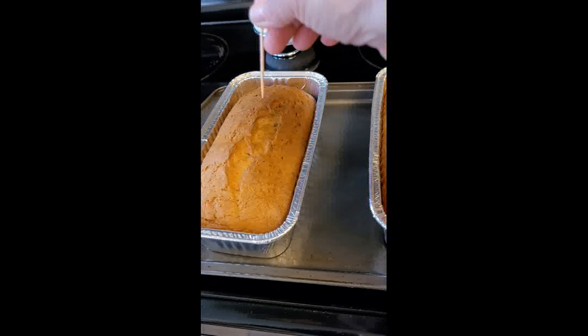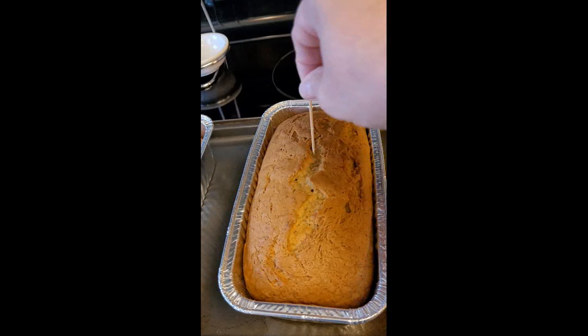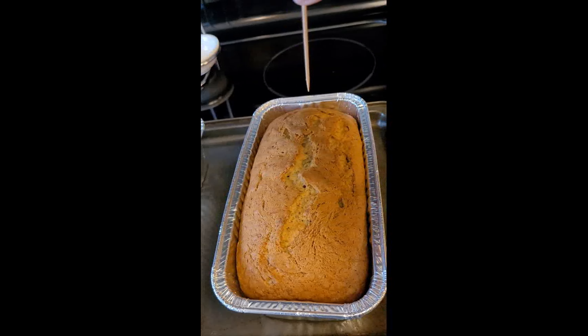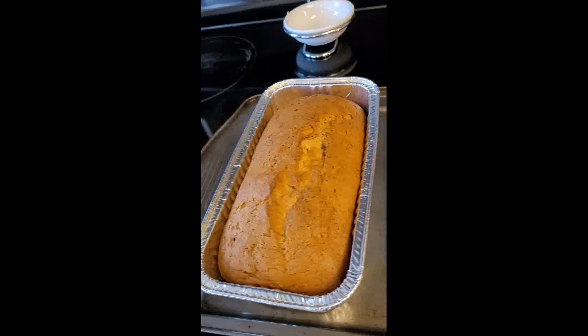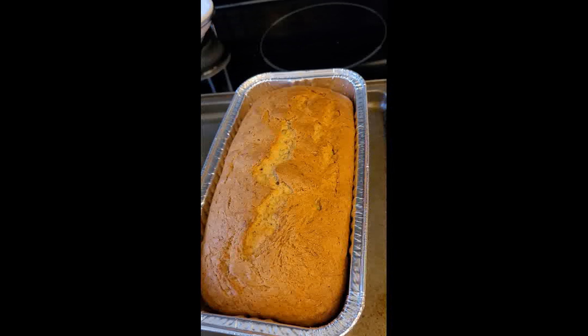And here we are, 60 minutes later. Put in a toothpick — if it comes out clean, they are finished. Now they just get to cool, and we get to enjoy them.